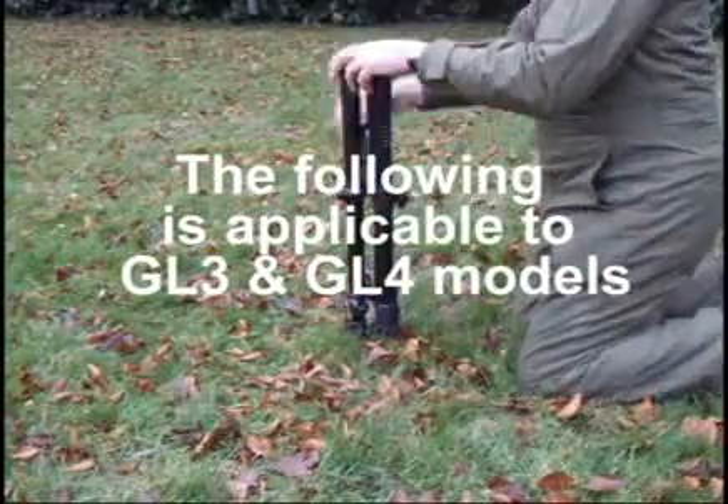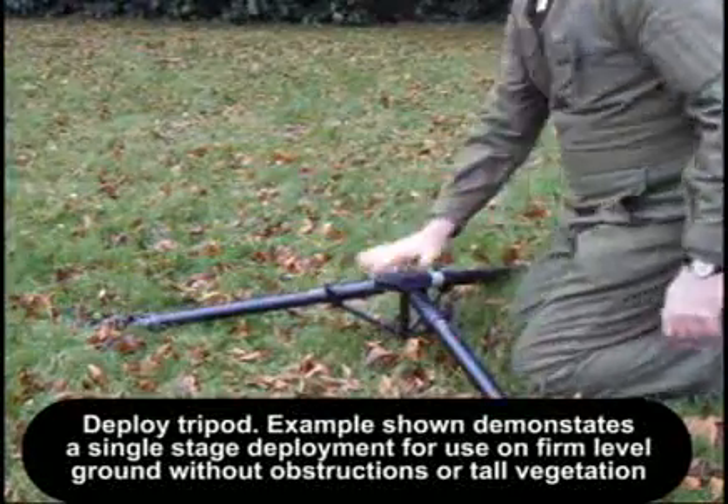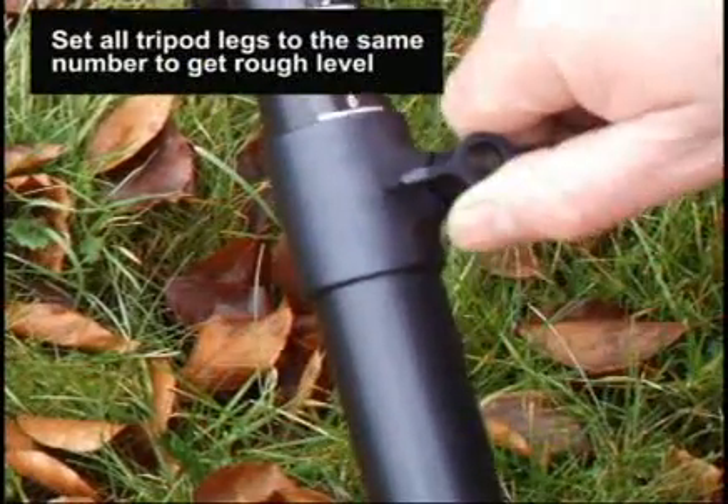Choose a firm flat location free of tall vegetation or obstructions that would disrupt the beam. Tighten tripod leg adjusters.